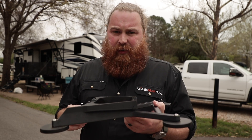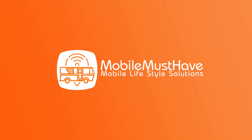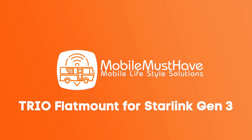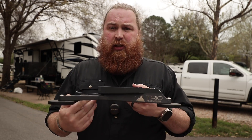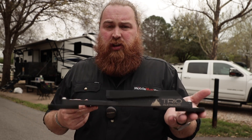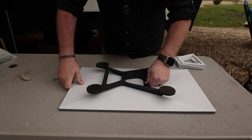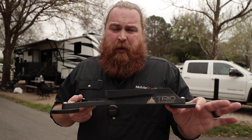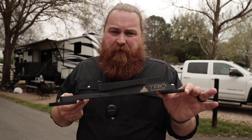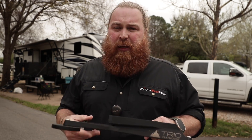Hey guys, this is Andy from Mobile Must Have. In this video, we're going over one of the coolest new accessories in the Starlink space called the Trio Flat Mount. This is a new accessory in the Mobile Must Have store designed for the Gen 3 Starlink antenna — the one that has the kickstand. This replaces where the kickstand is currently mounted, so you can now mount your antenna flat on basically the top of any surface, allowing you to kind of permanently mount it if you want to.